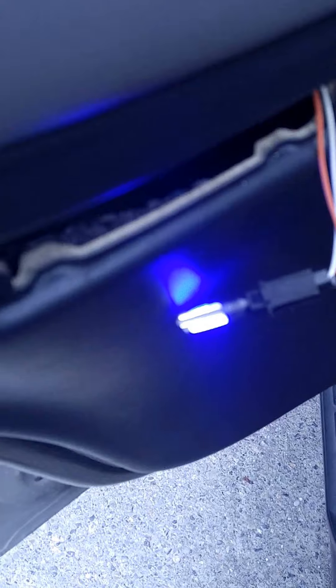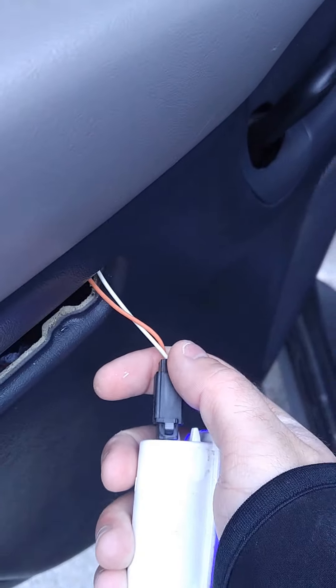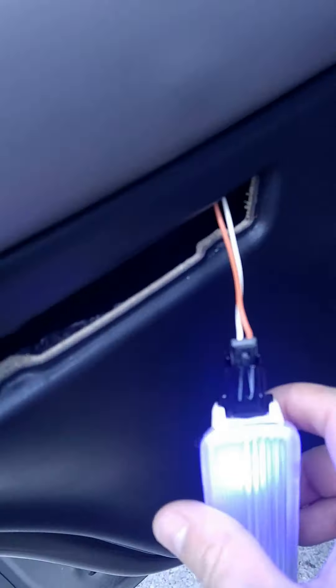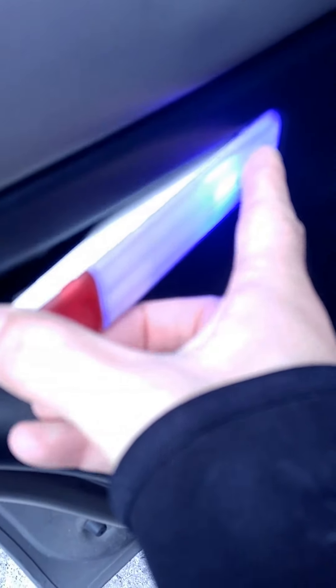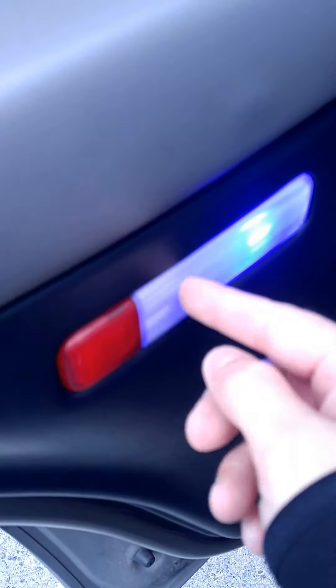Now you just reverse the steps — stick it back in there. It just clips right back in, then you just slide it back this way. Make sure those clips are back in there and just push it in. I know it sounds like you broke something but you didn't.